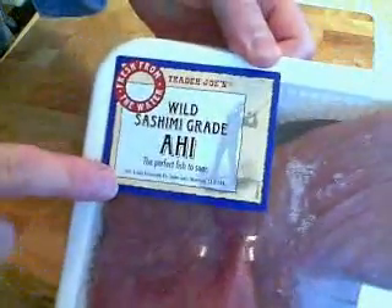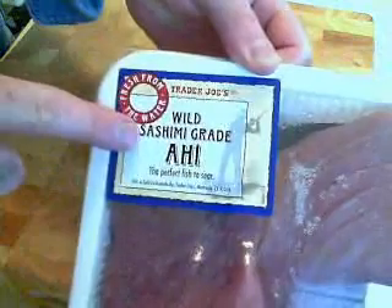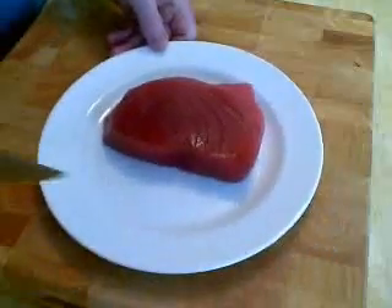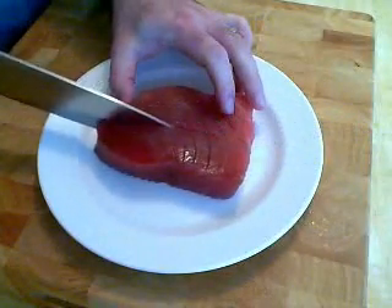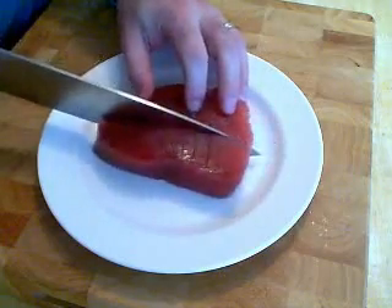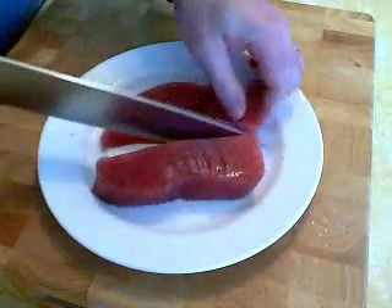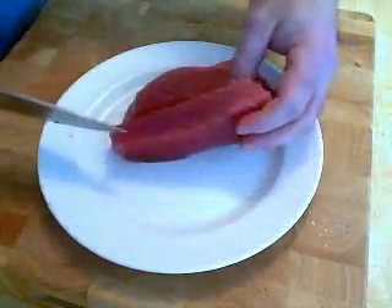We're going to start with some really super fresh wild sashimi-grade ahi. When you see that grade, it just means that is the freshest, highest quality — and yes, it was very expensive, but worth it because this you can eat raw. What tataki means is to sear the outside. I took one filet that was about 9 ounces altogether, so I have two 4½-ounce pieces here.